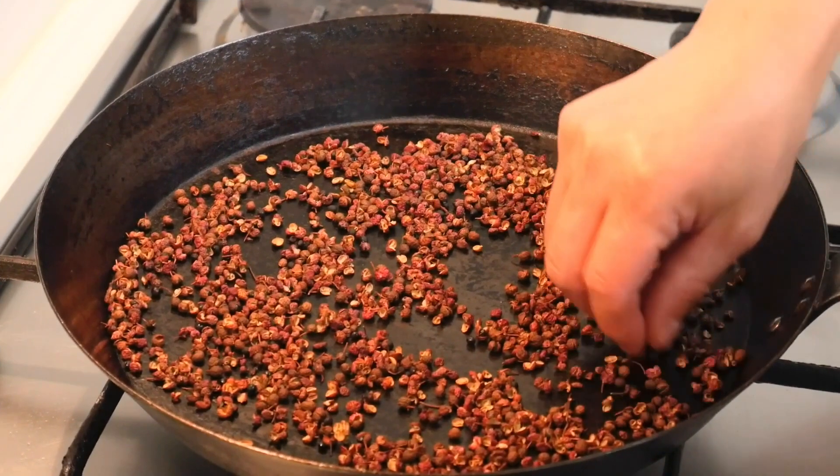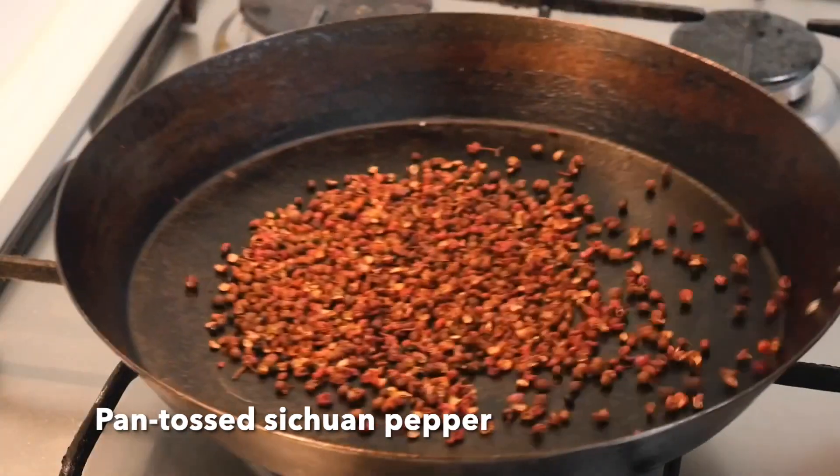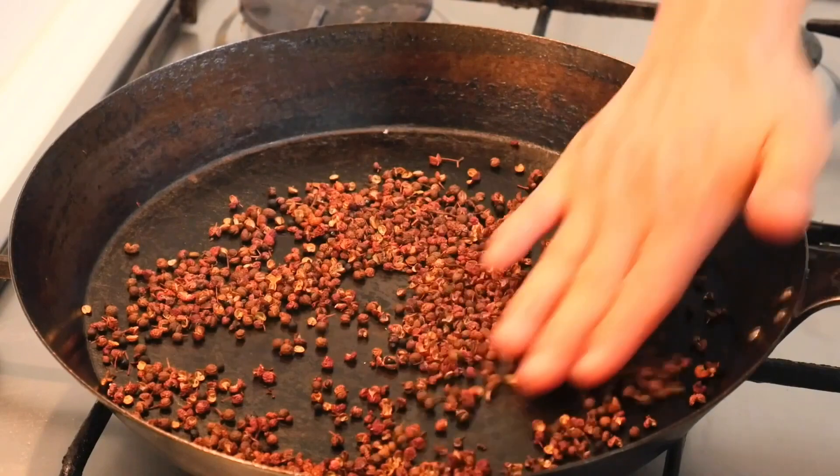Toss strong paper. Use a very small fire and slowly toss. Now make sure you don't burn it.